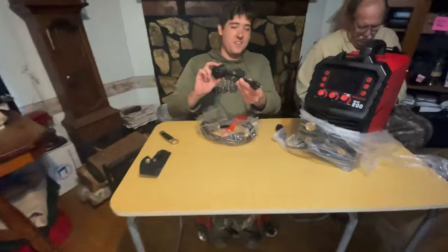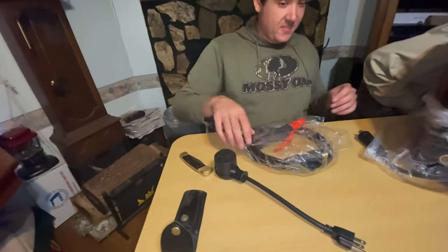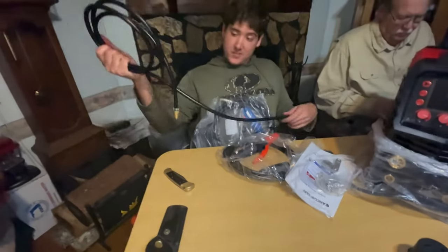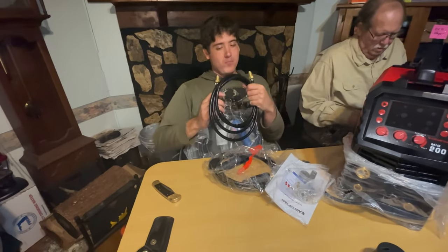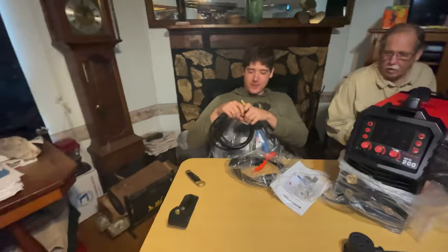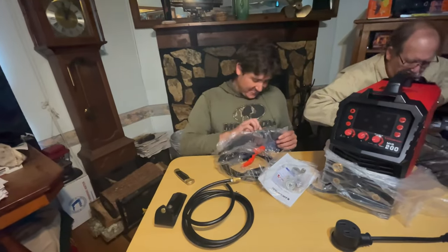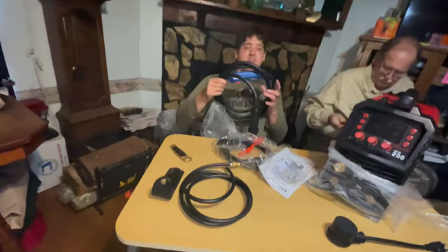The welder is 110 and can also do 220. Here's the MIG torch — that looks like gas. How do you know that? The ends. If I don't know what something is, if someone has more knowledge than me or my father, let us know in the comments below. As I said, I am just learning, so this is all fairly new to me. Okay, there's your MIG torch.